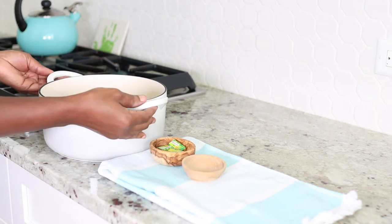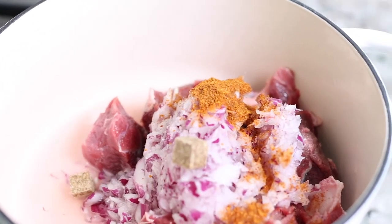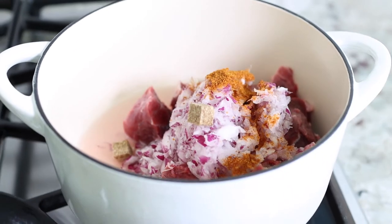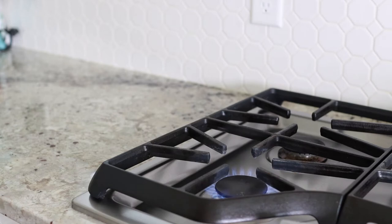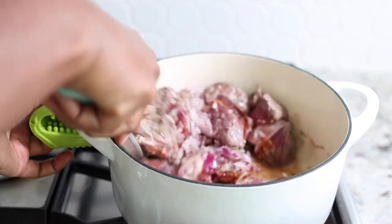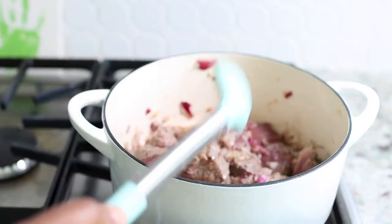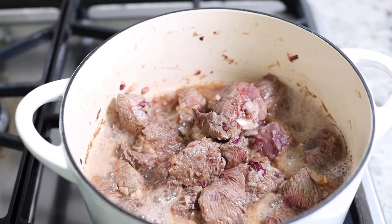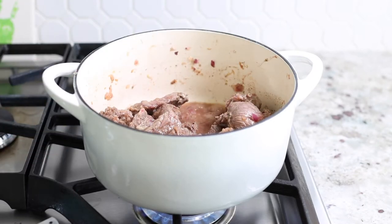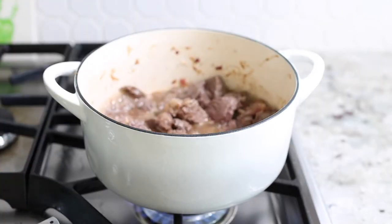Everything goes on the stove. We're going to cook first with the juices in the meat to soften it up, and if we need to add some water to soften it more — because we do like real soft beef — we boil some water and add it. It's very important that you sauce your meat really nicely because it determines what your soup ends up tasting like.